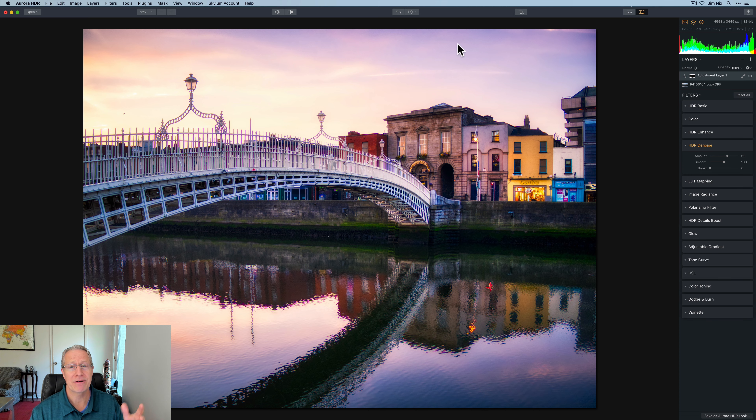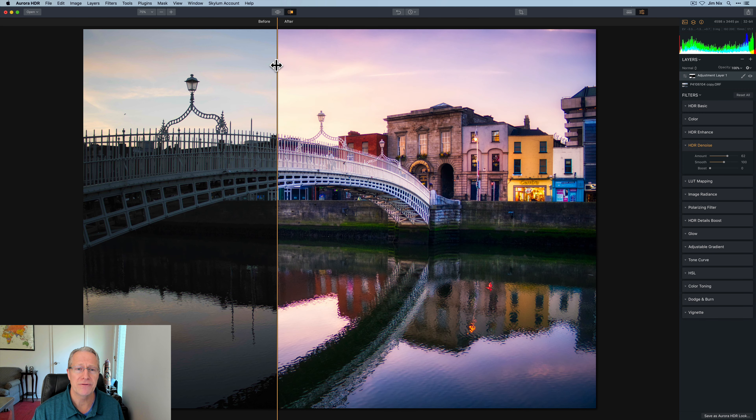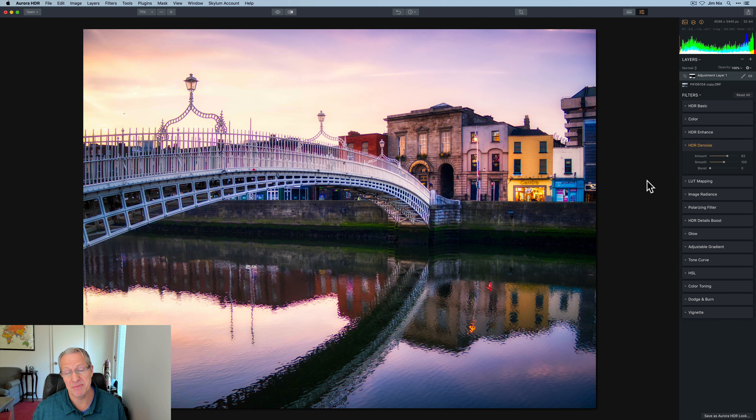And that's my full edit, my friends. Let me show you one more time. Before — that's a single exposure, probably my middle exposure. And after — and if you do the before and after comparison, lots of power, lots of control, lots of fun, to be honest.